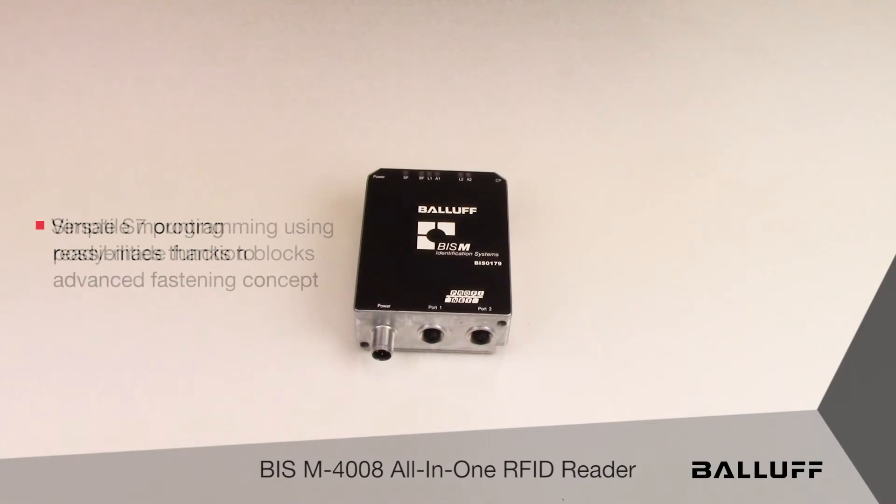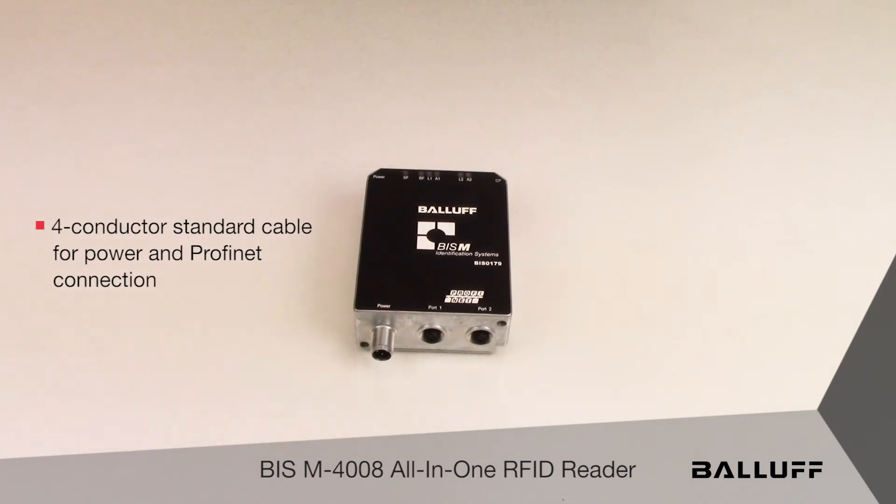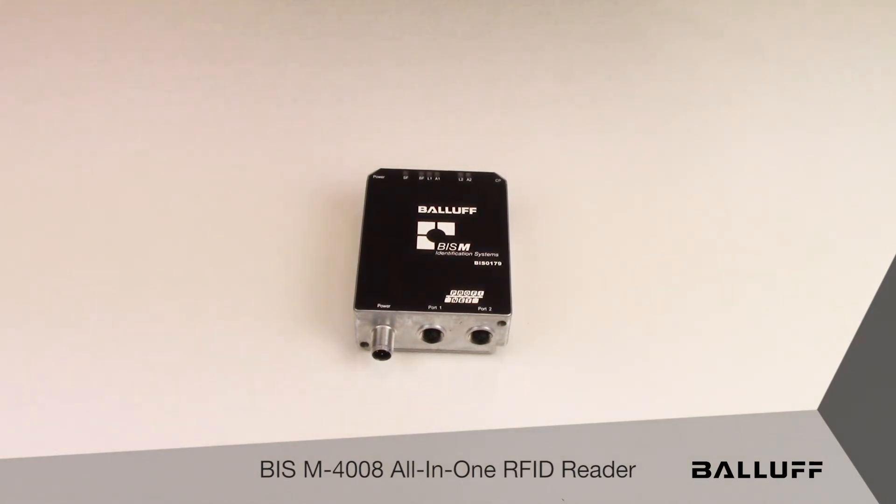The 4000 series reader was designed to address work-in-process applications where a direct connection to a PLC is required. More specifically, it addresses the need for a single read point in isolated work cells or islands of automation. In addition, expanding the number of read points is simplified through daisy-chaining the readers all the way down the production line.